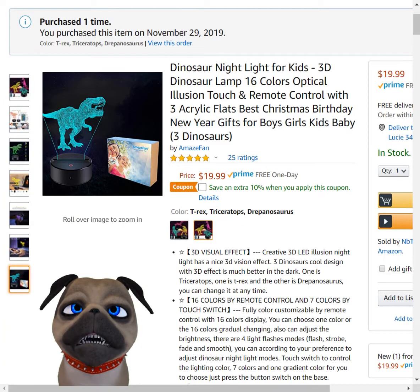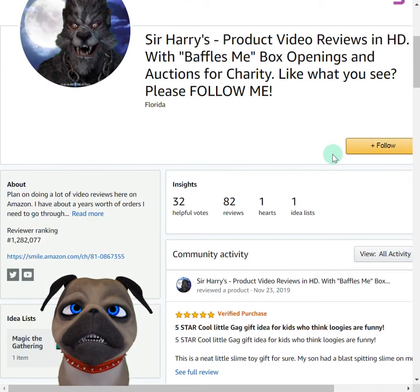I would definitely recommend this to anyone. As always, if you like the review, leave me a comment below. Follow me here on Amazon — click that little follow button if you don't mind. And check out Amazon Smile. I always like to let people know about that. If you're unsure what Amazon Smile is, it's a program here on Amazon where you can take 0.5% of your purchases and donate it to a charity of your choice.